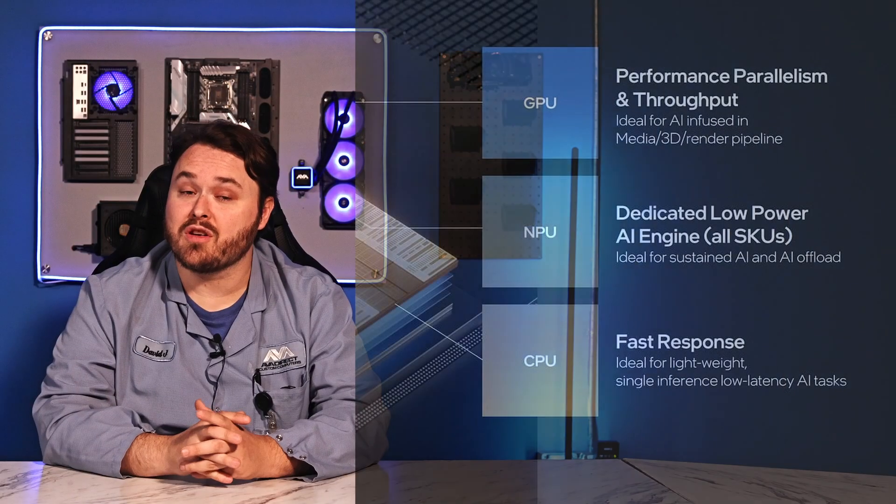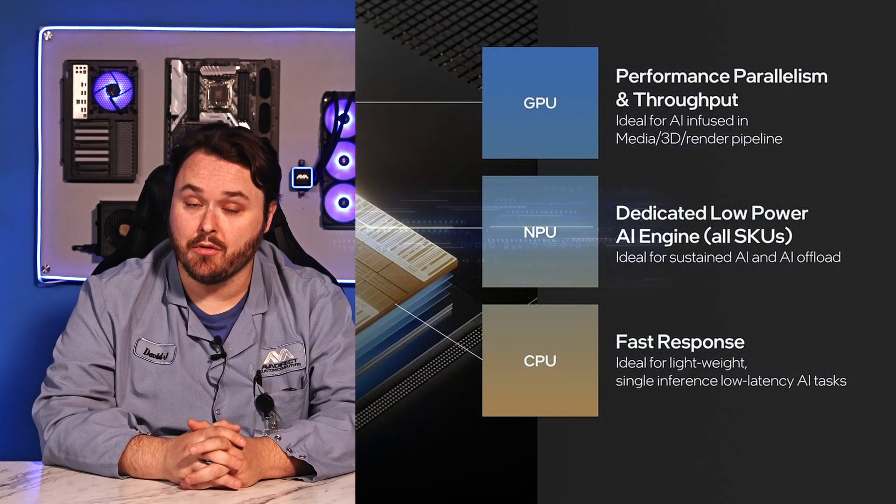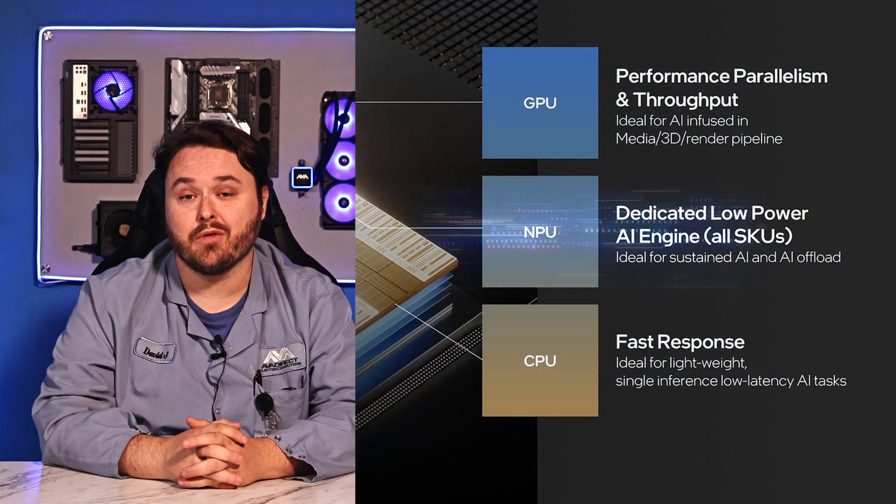Intel has also added a dedicated NPU, or neural processing unit, to these CPUs. While simple AI tasks were possible with previous generations, this should allow these tasks to be performed faster while lightening the load on the CPU and reducing power consumption.